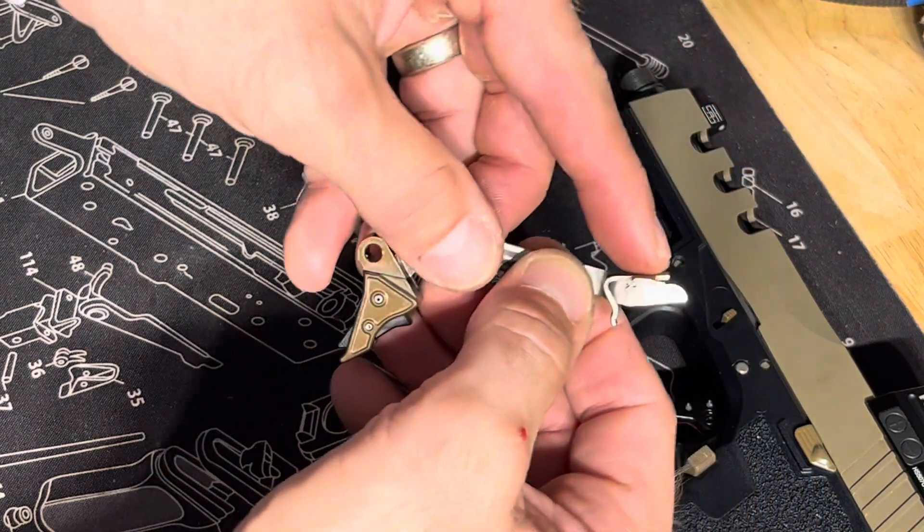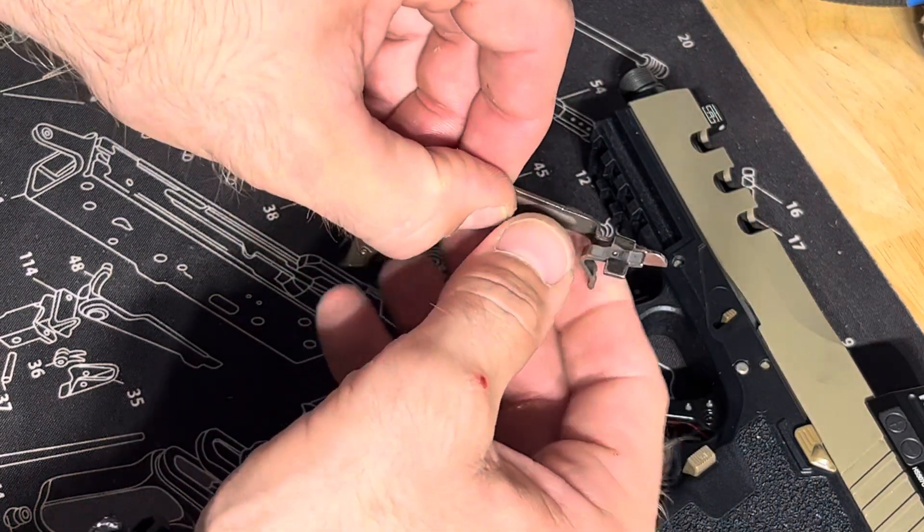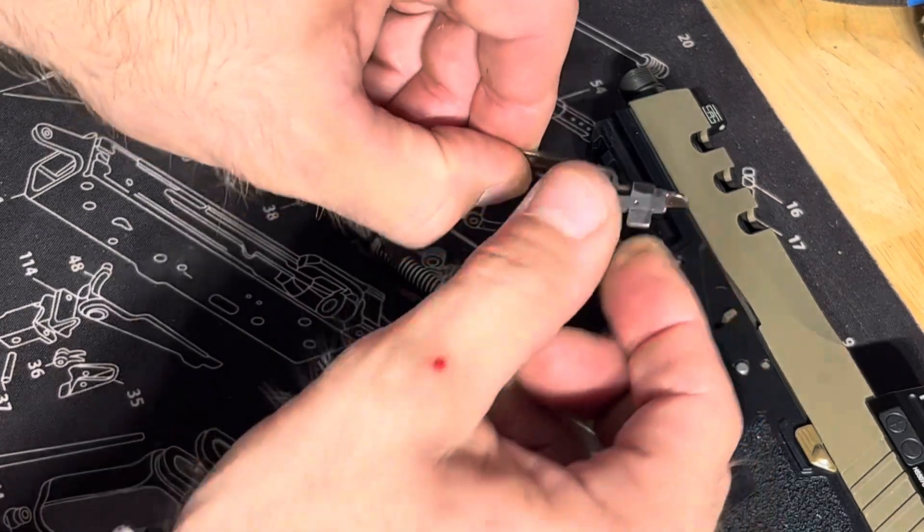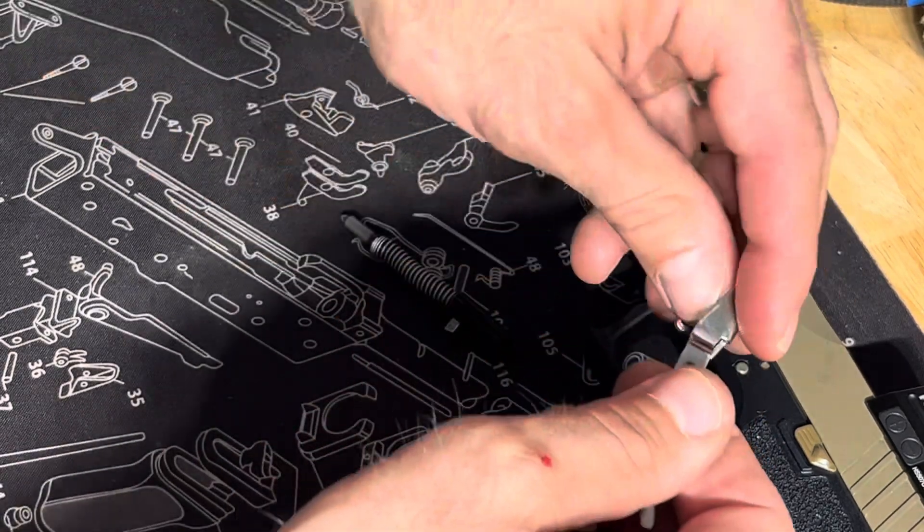No, it's not going to make anything full auto. I've got to keep saying that because YouTube is like, 'Oh, what if you're trying to make a bump stock or something?' So basically you put this in a vice and I'll show you a picture of it in a moment.